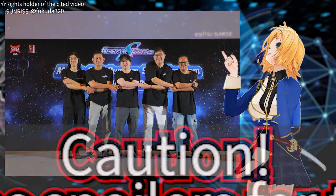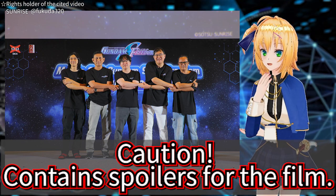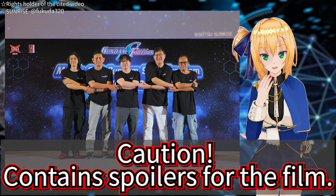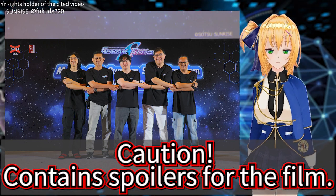This episode contains spoilers for the movie. If you want to watch the movie without prior information, I recommend watching this program after watching the movie.